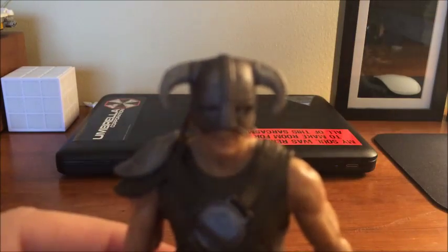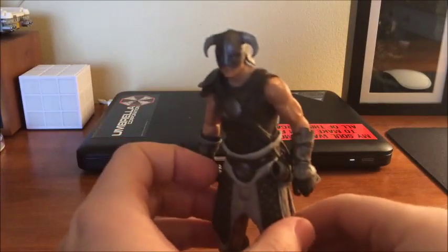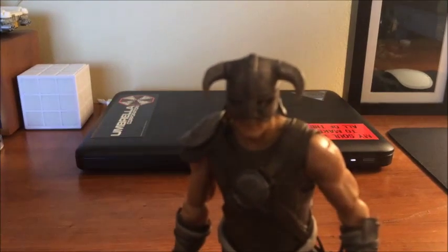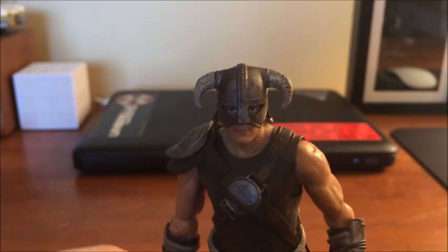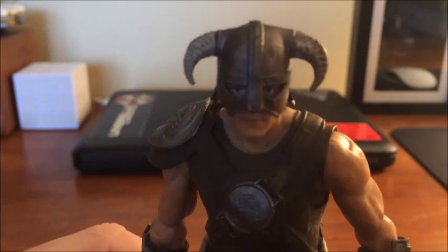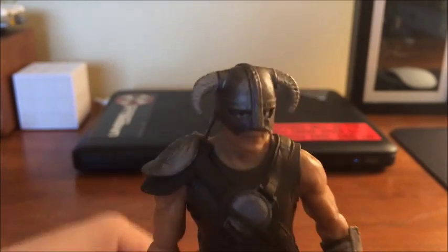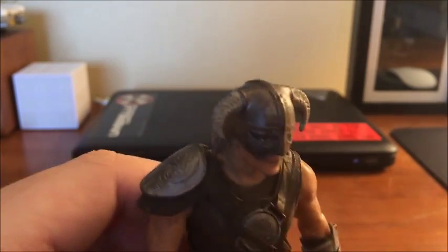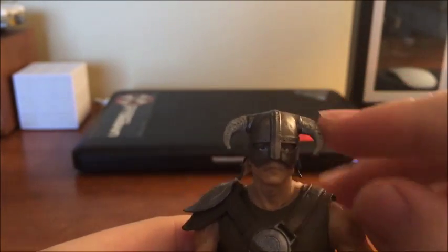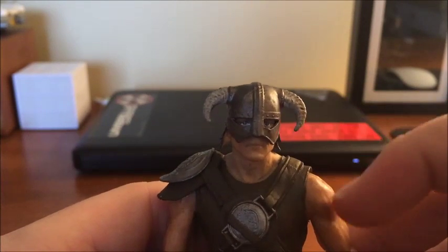Bringing it in close — let me see if I can get it to focus on his face. Sorry about that, I ran into some technical difficulties, but we're back. I was trying to get the camera to focus on the figure and things went horribly wrong. Here's a closer look at the figure and its sculpt. It's a pretty good sculpt — a very decent looking helmet sculpt. You can see some of the rivets up here on the helmet holding it together, and nice texturing there on the horns.